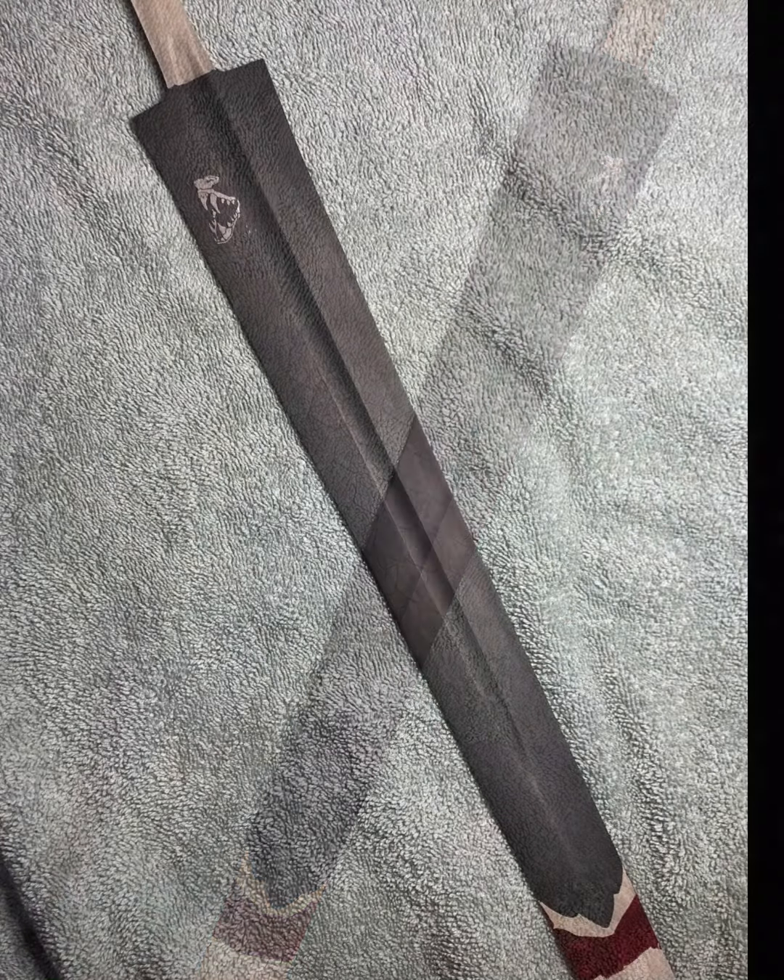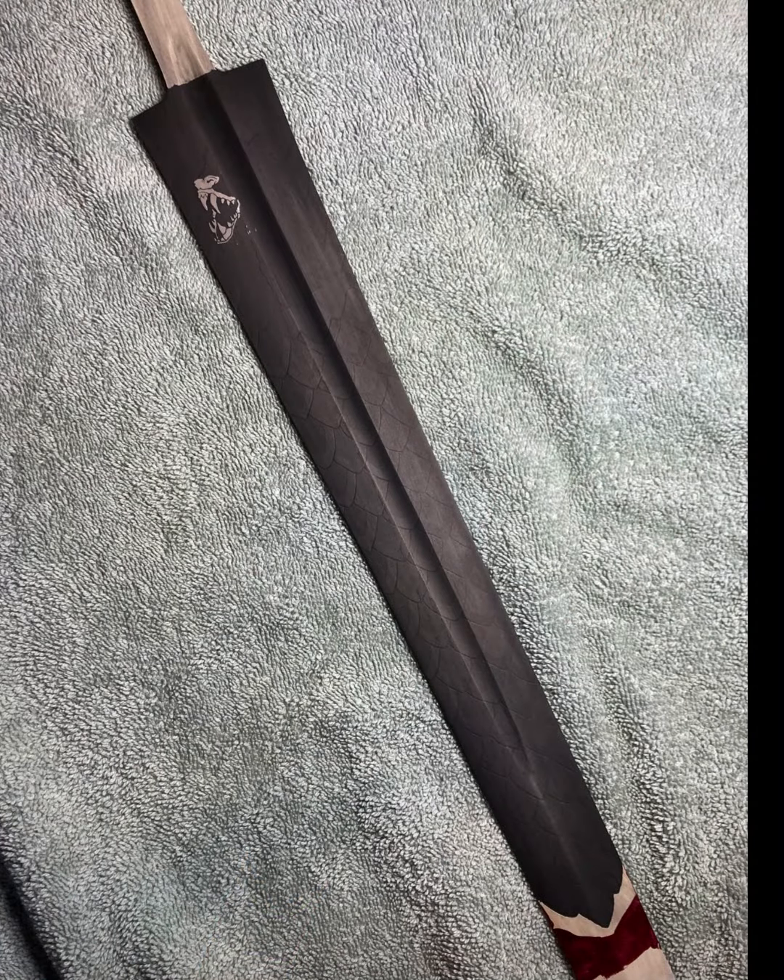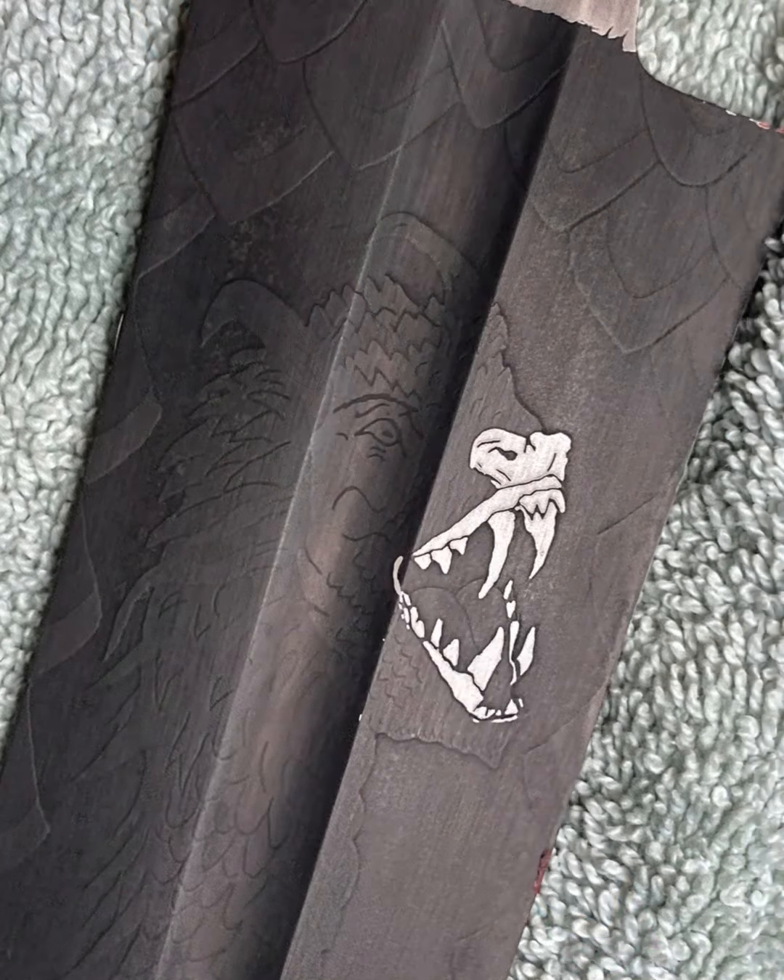In these images all of the upper blade etching is complete. We now get our first close-up look at how the etching process progressed.